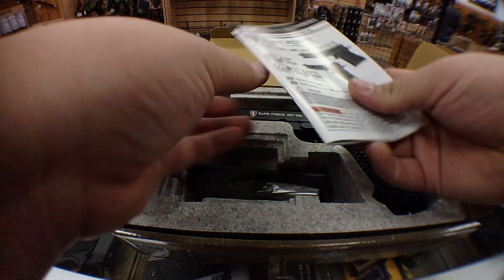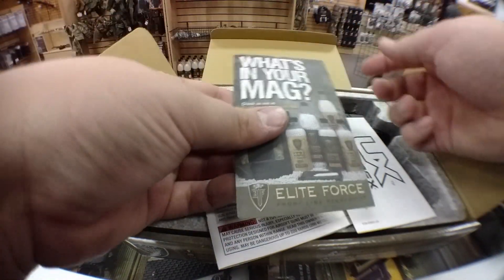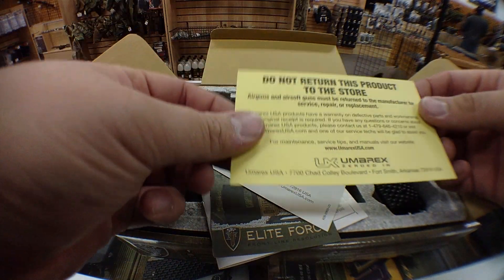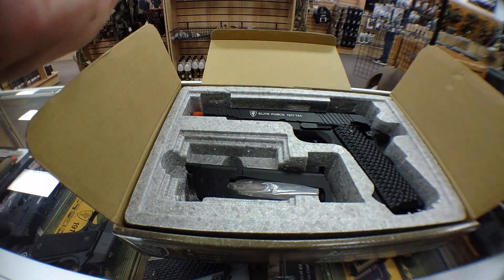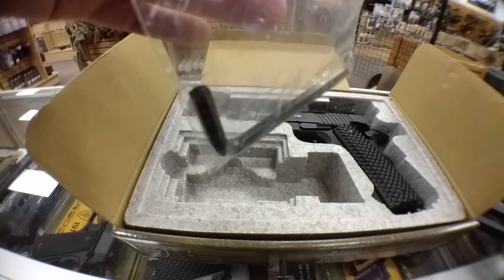So out of the box, you get the manual right there, and inside the actual manual, you get the Elite Force sort of card, your little advertising card. Umarex is the parent company, and then a little card saying if there's any warranty issues or issues with the pistol, that's the card you call. But there's your 1911. Comes with your standard 14-round magazine, CO2 magazine, your Allen key.